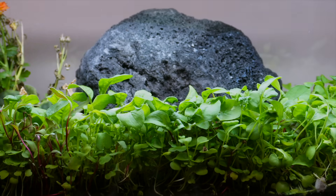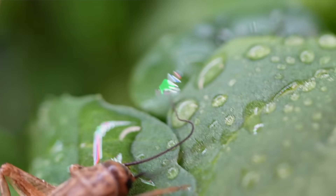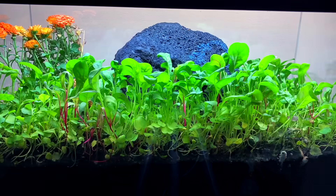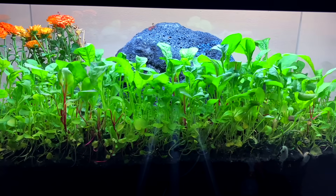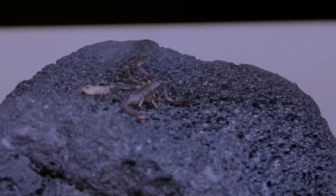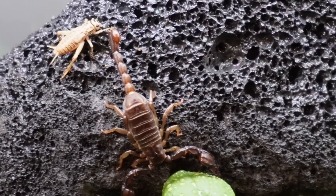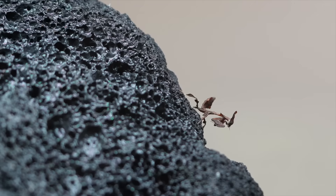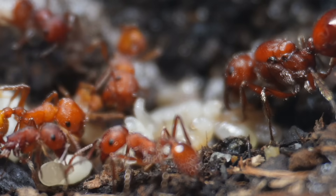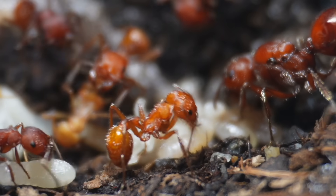Once the storm had passed, the animals returned to drink from the fresh pools of water left behind. For a time, everything worked — predators hunted, plants climbed, nothing ruled alone. The scorpion disappeared for days at a time, only reappearing under the cover of night, rarely needing to hunt more than once every few days. The mantis and scorpion learned to avoid each other's paths. And deep below, in the hidden heart of the colony, the queen laid more eggs. Her empire was spreading.